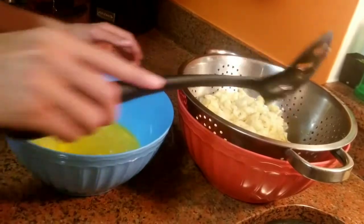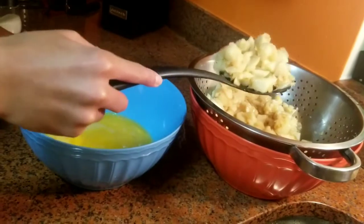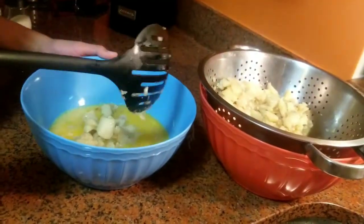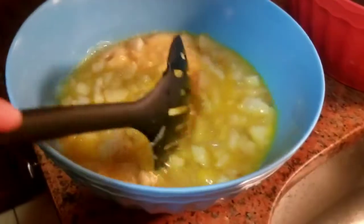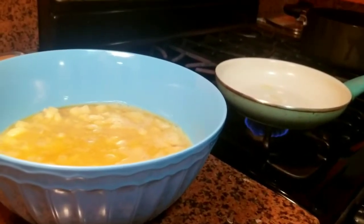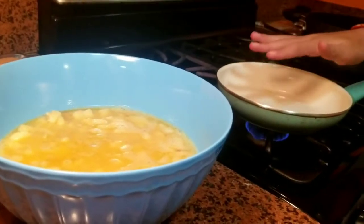Ya hemos batido los huevos. Ahora el siguiente paso sería echar todas las patatas con el huevo. We already beaten the eggs. The next step will be to add the potatoes with the egg and mix it. Y mezclarlos. Now we will set up a pan with a little bit of oil. Esperamos hasta que esté caliente. We will wait until it is hot. Y después pondremos el huevo y las patatas. And we will add the egg and the potatoes.